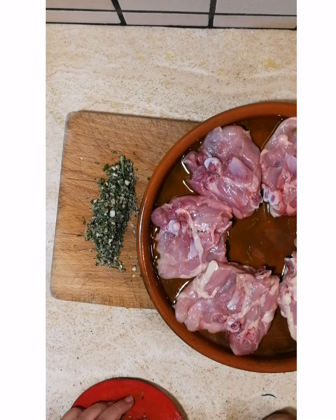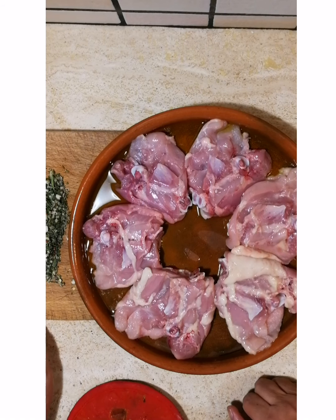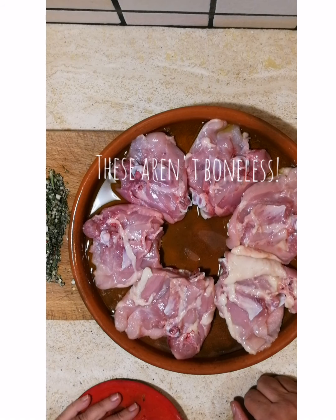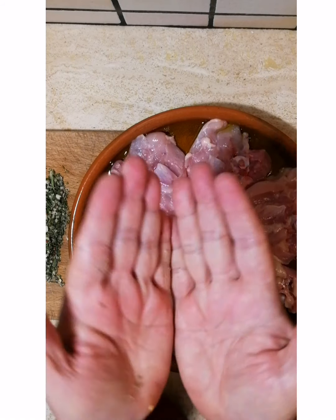What I'm using is boneless, skinless chicken thighs, which is what I like to use. Traditionally it's a whole chicken spatchcocked, which means you cut through the backbone and open it like a book.